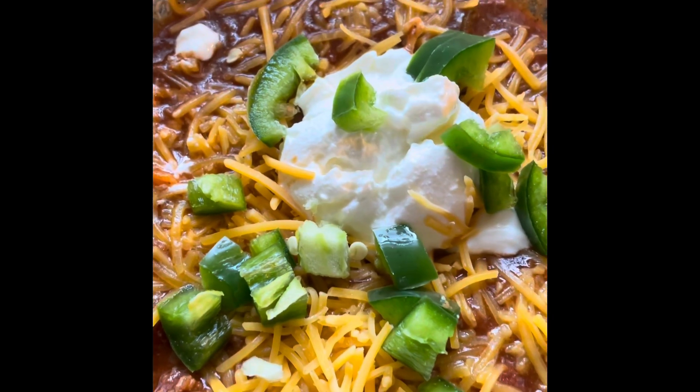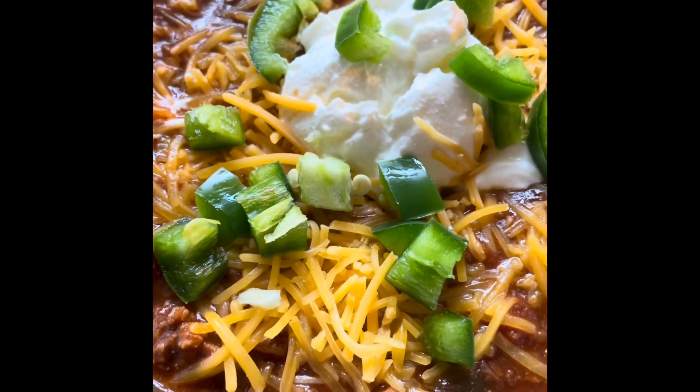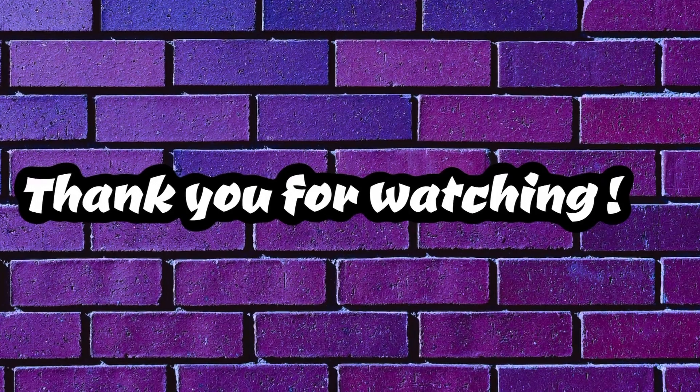So I'm gonna plate it and show you guys the finished product. This is what we have — the finished product. I threw a little cheese on top, a little sour cream, and some jalapeños. So let's take a bite. Mmm. Let's get a dip in there.